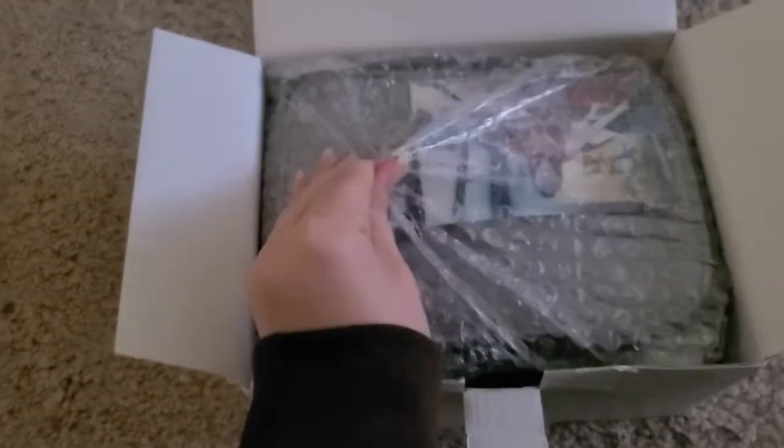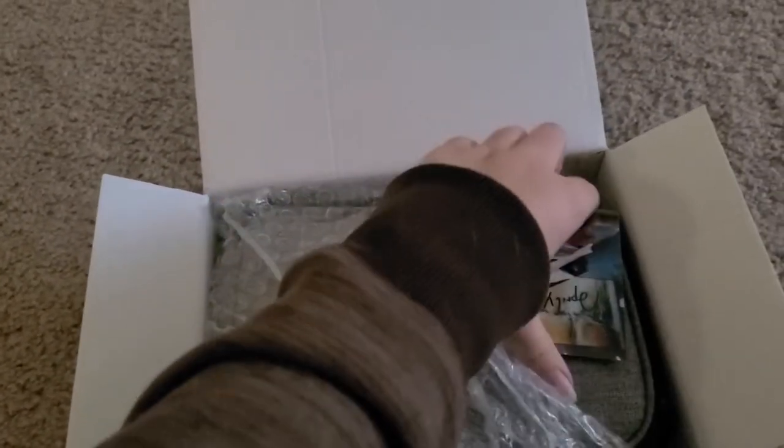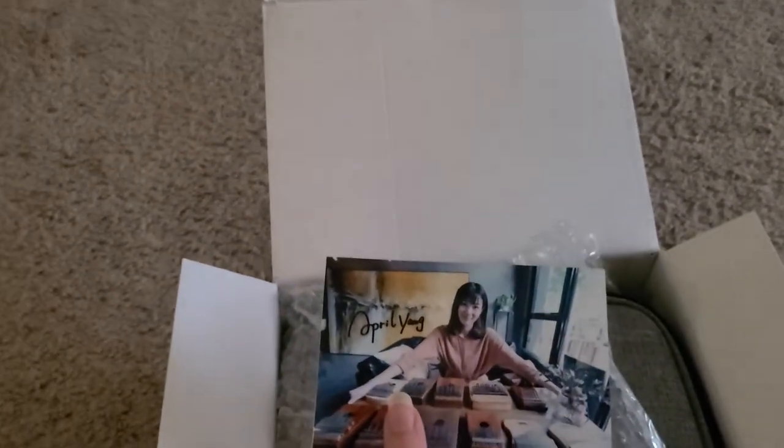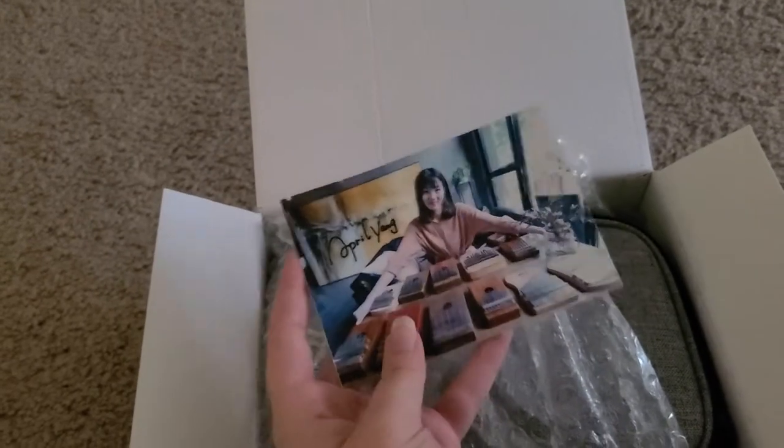Oh, it's got April's picture on the front. I was so excited and I really wanted to buy it because you get the autographed picture. I was like, oh my gosh, I need it. So I'm so happy — I'm going to keep that.